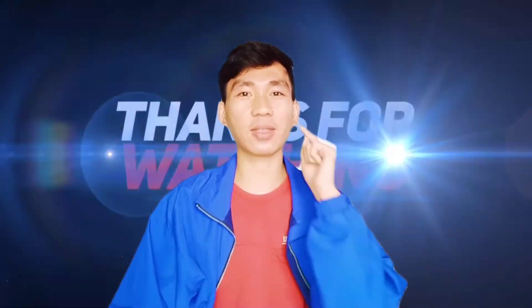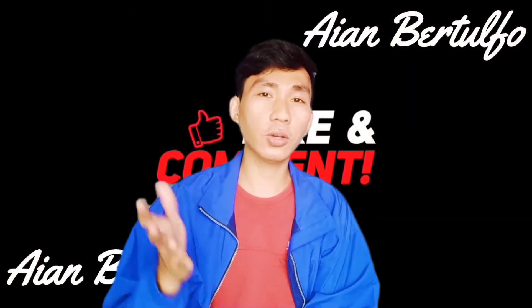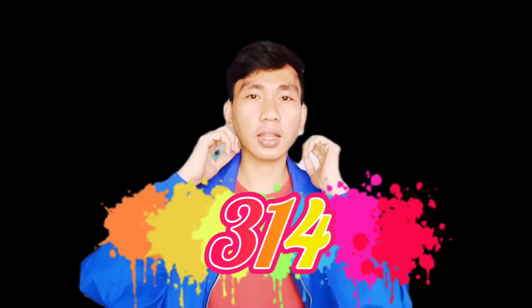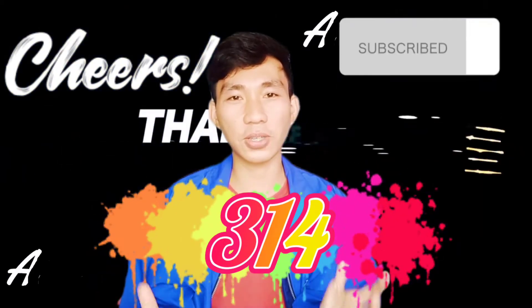Hello, what's up guys! Kamusta po kayo lahat and welcome to my channel. Kung bago ka pala napapanood itong video ko, itong YouTube channel ko, please subscribe. Maraming maraming salamat po sa inyong lahat dahil 313 na po tayo sa YouTube channel.